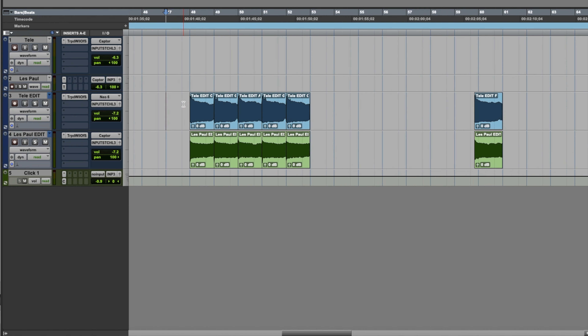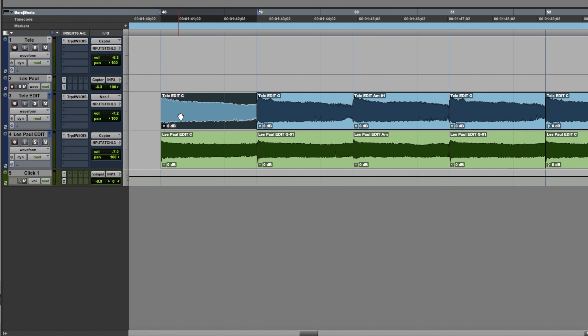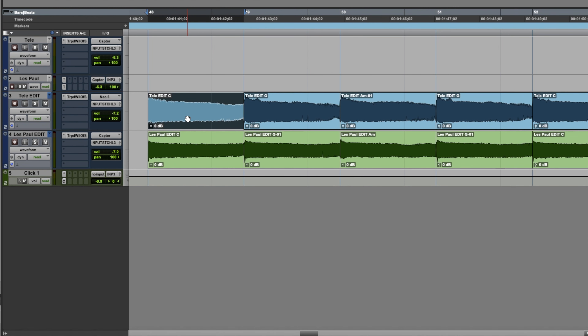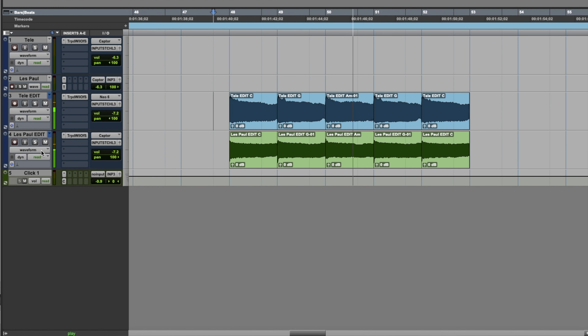So here you can see in my session, I have each individual chord right here. I went ahead and labeled them so I know what chord they are, and I just blocked them in. Here's what that sounds like. So obviously that allows me to have a super tight, super clean rhythm track. Here's what it sounds like after I've copied it and put it into the track.